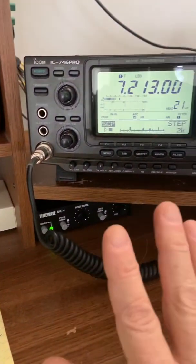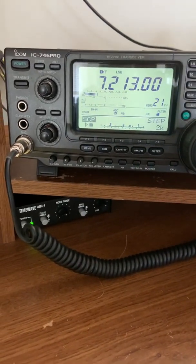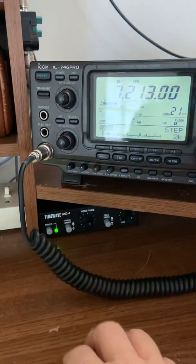So I wanted to feature the ICOM IC746 Pro — it has quite a few capabilities that most folks will never get to — but also the TimeWave ANC4 for really making a much more enjoyable listening experience.